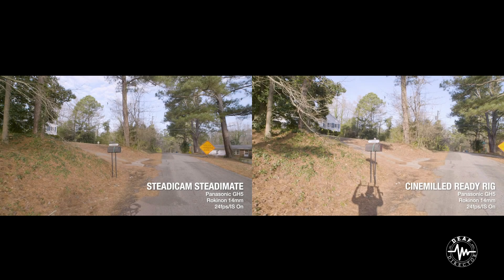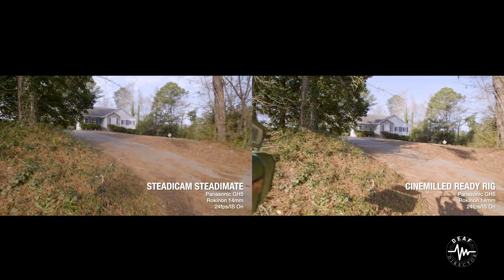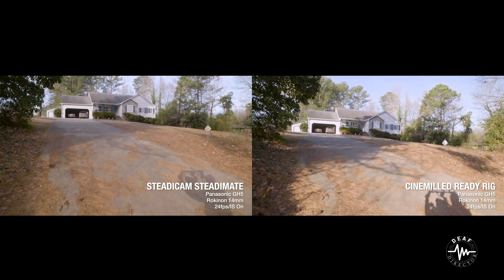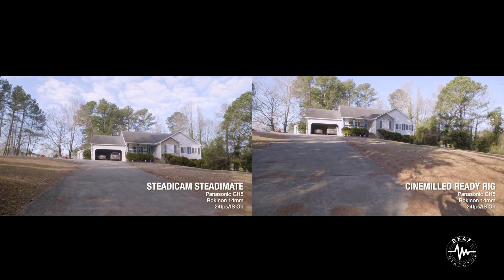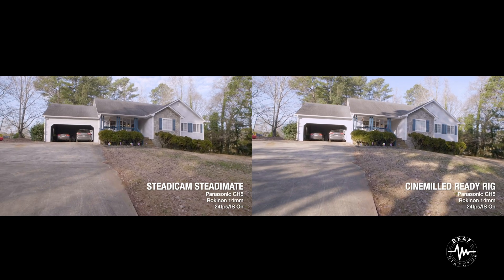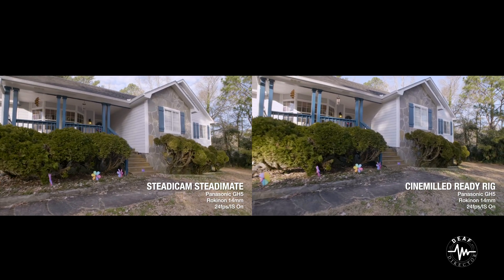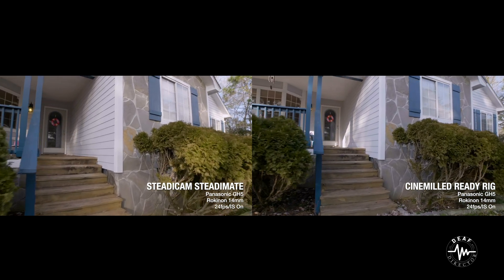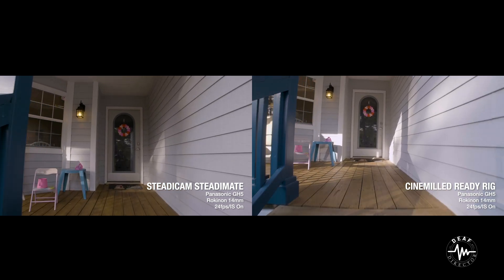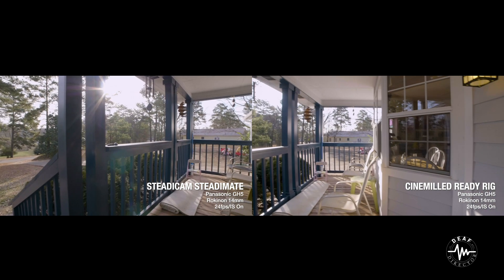Here's another sample side-by-side showing both systems on rough terrain, going upstairs, and in circular arc motions. The SteadyMate is smoother than the ReadyRig — you do see a bit of bounce from the ReadyRig. But I still feel that everything I see in the ReadyRig footage, I could add some warp stabilizer or go into Mocha and get it just about the same as the SteadyMate.